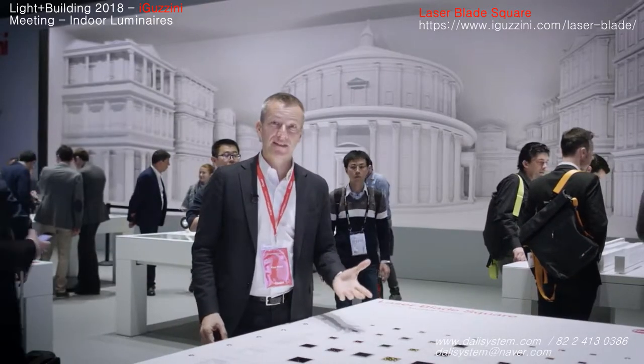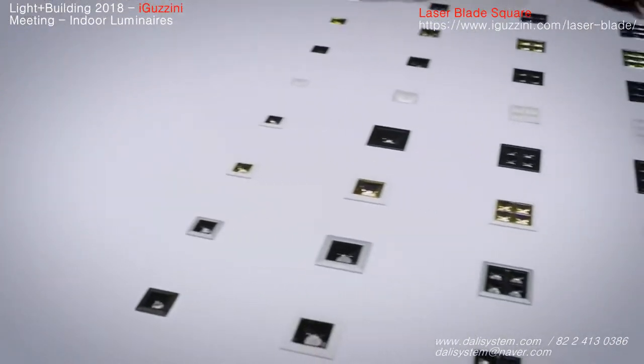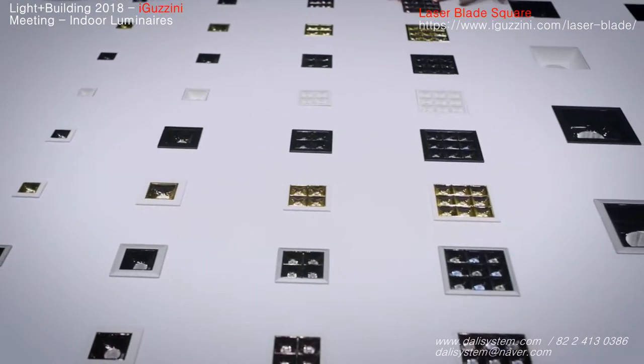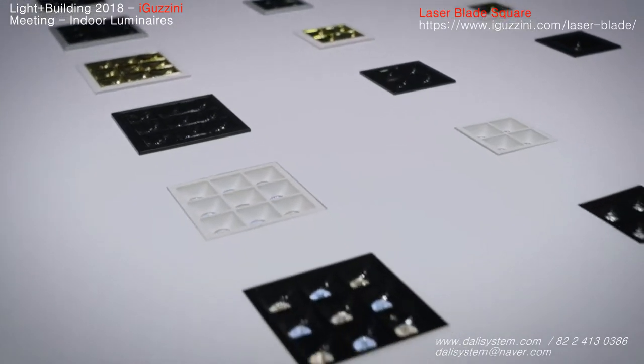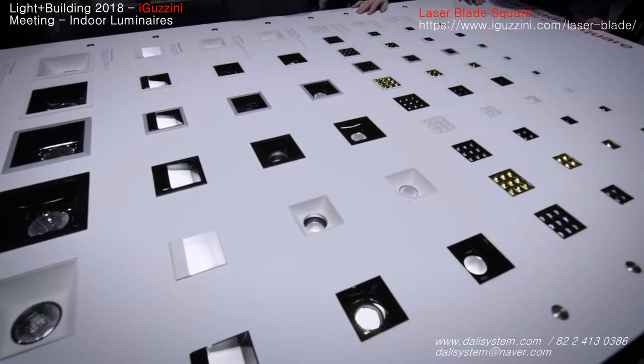Welcome to the Laser Blade Square table. We all know Laser Blade as the invisible source. We have now extended the range also to square shapes. We have the high contrast versions which are now available in different sizes.